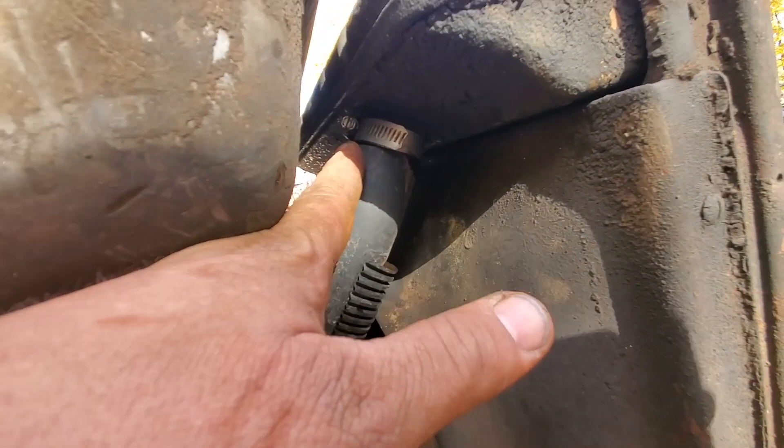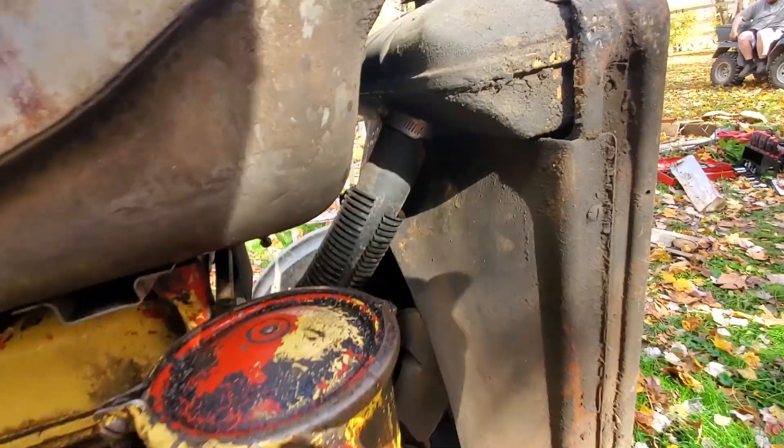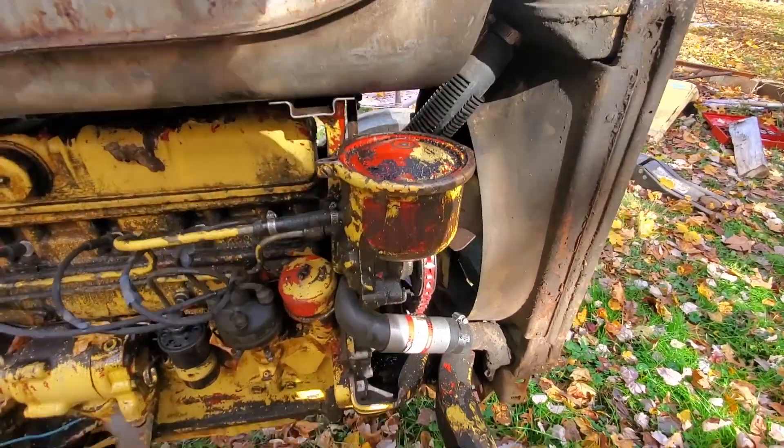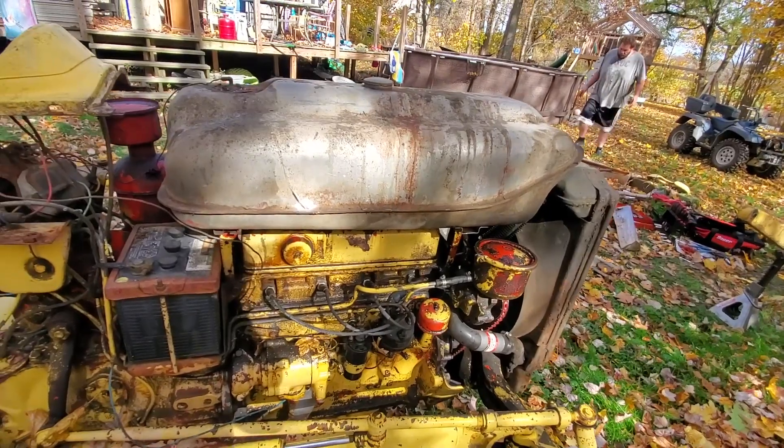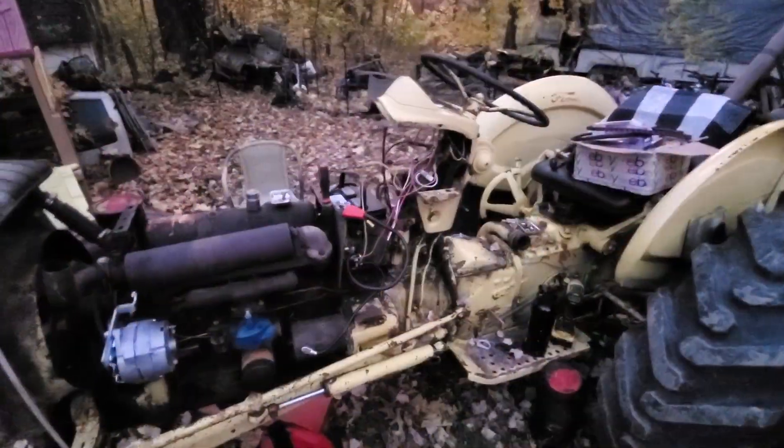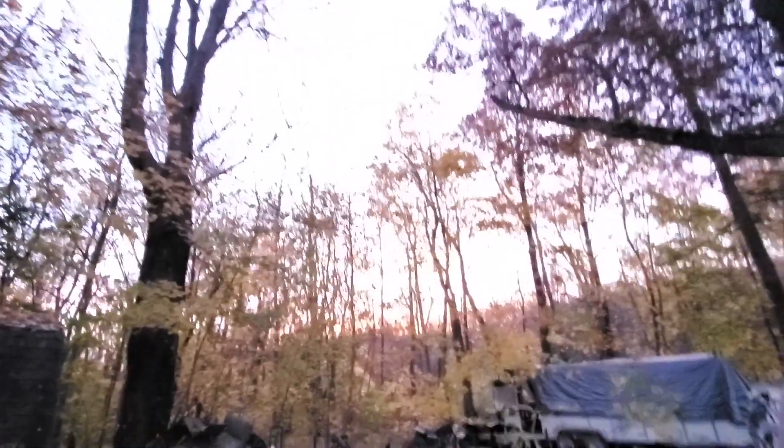We noticed a leak up here — looks like the hose clamp cut into the hose. There's a couple little leaks here and there. We'll get her done.